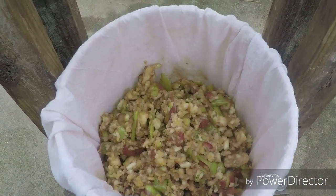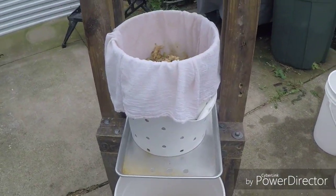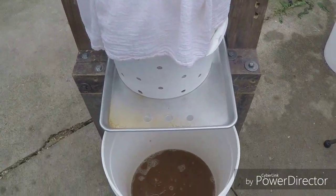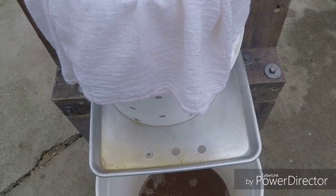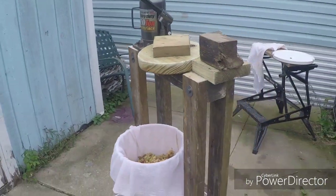There it is — we got our apples all busted up. The smaller pieces, the better. The apple pieces go inside the five-gallon bucket that has the filter bag inside it. There is juice running out of it already — I bet almost a half gallon and I haven't even started to press.